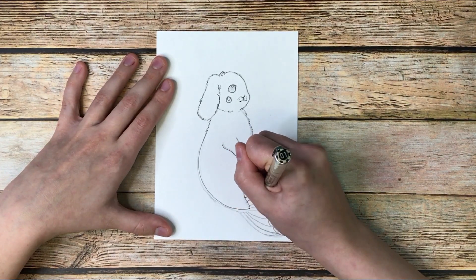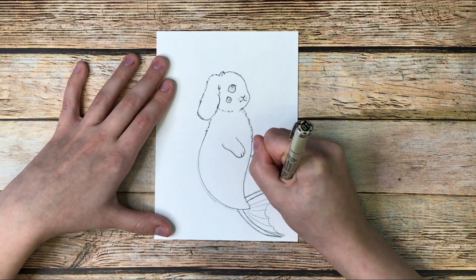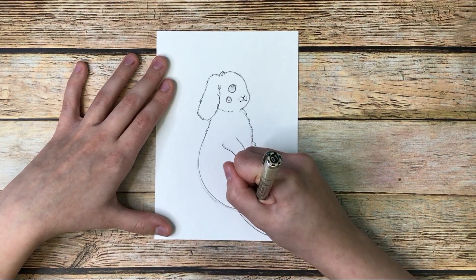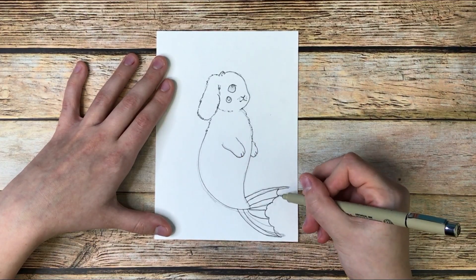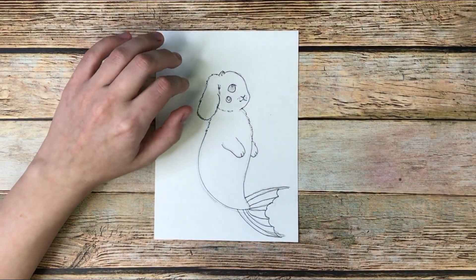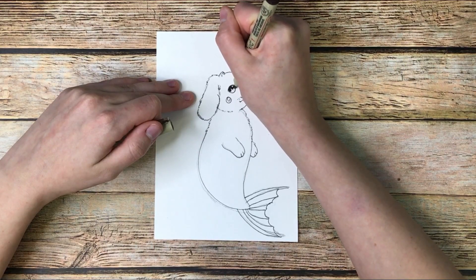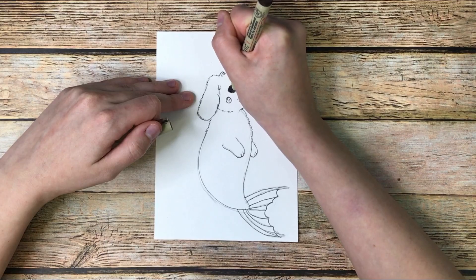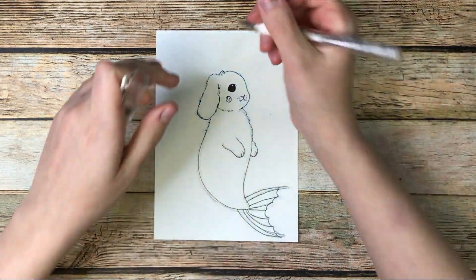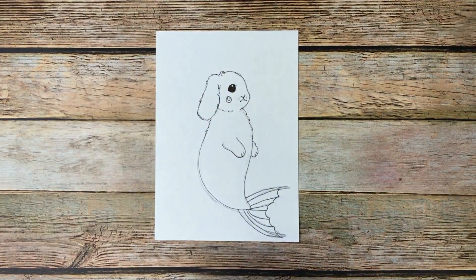Then we go in on the tail — that's also a smooth line. This paper is pretty bumpy so it didn't come out as smooth as I wanted, but that's okay. We connect it to all of those corners sticking out like that. I'm going to fill in the eye now. And I feel like the white in his eye should be a little bigger, so I'm going in with a white gel pen to make the white of the eye a little bigger.